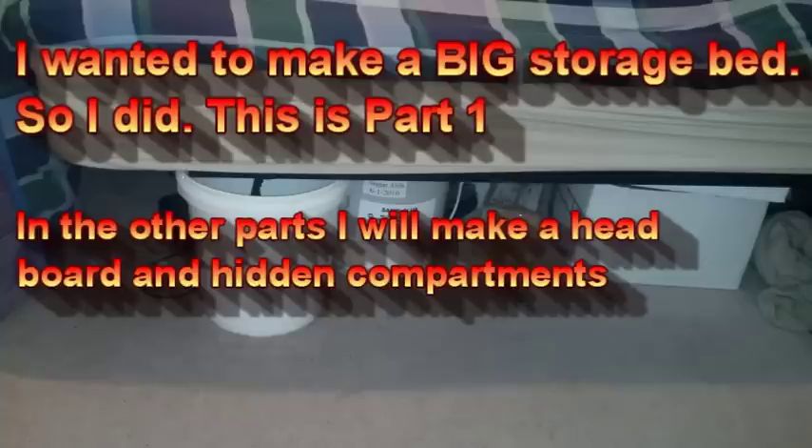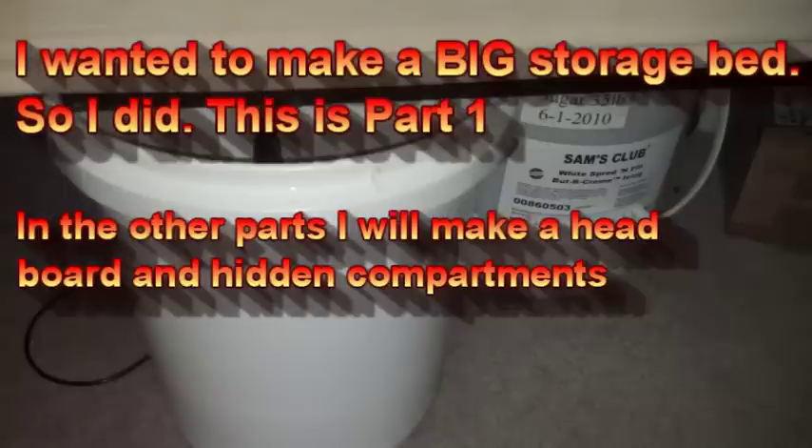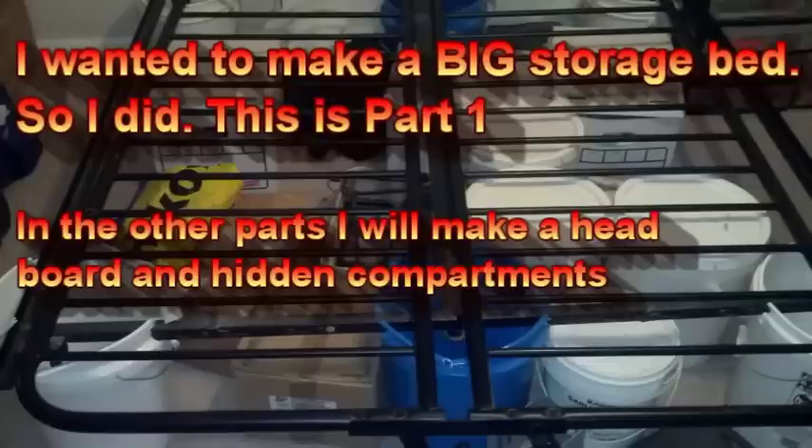Good evening everybody, this is One's Kind of Prepper. I'm redoing the bed. As you can see, I had it up on buckets before for storage and just kept stuff under it. The buckets were splitting a lot, so I decided to remove those and rebuild the whole thing.